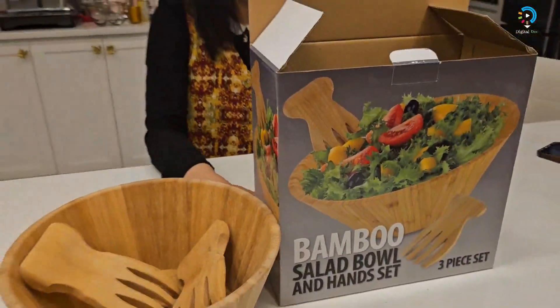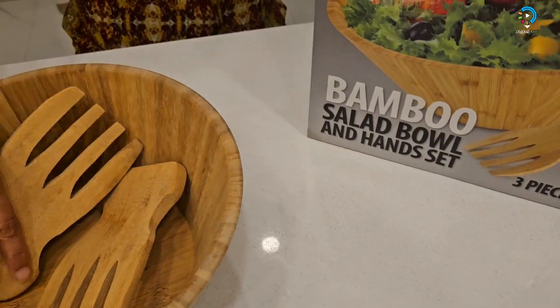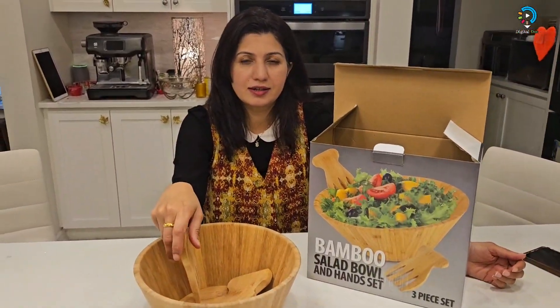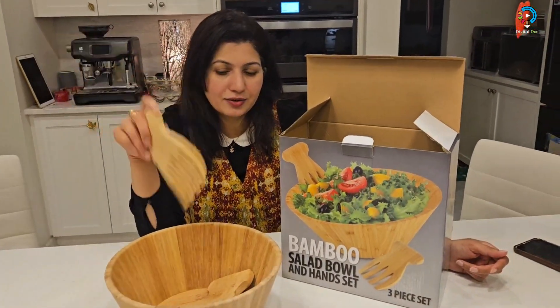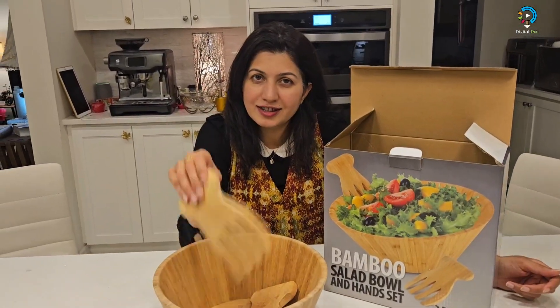The price of this beautiful bamboo bowl set is almost $20, and you can get it online or from any store. Take care and please subscribe to my channel Digital Dog — I'll see you in another unboxing. Take care!